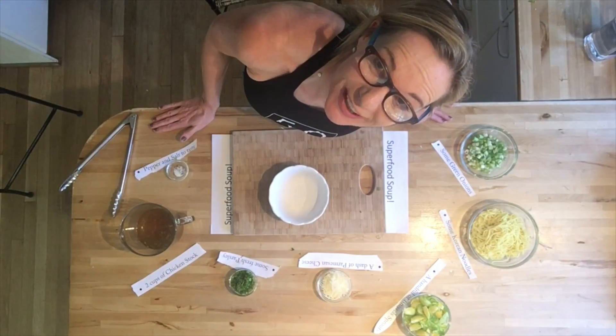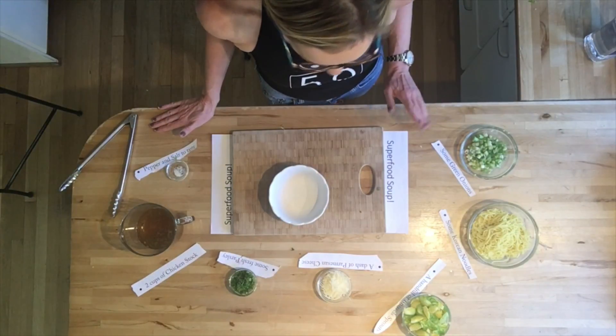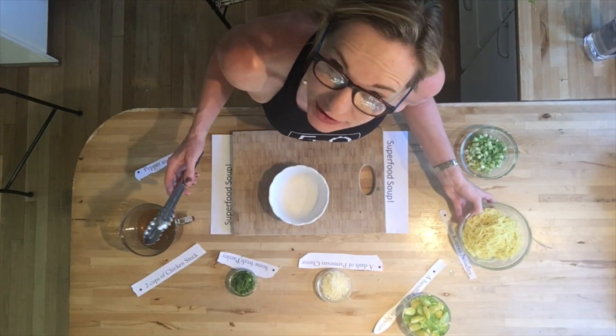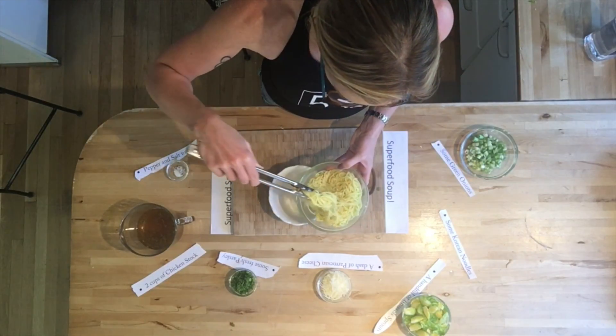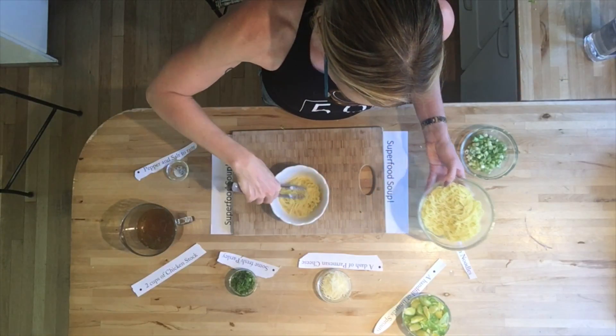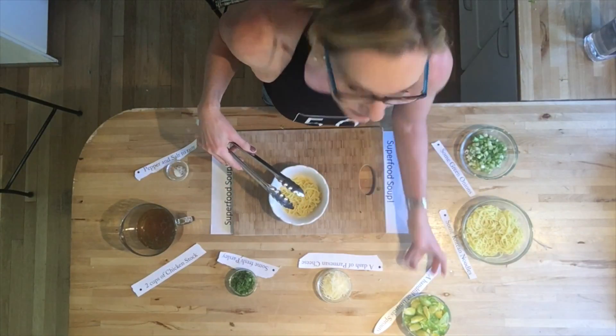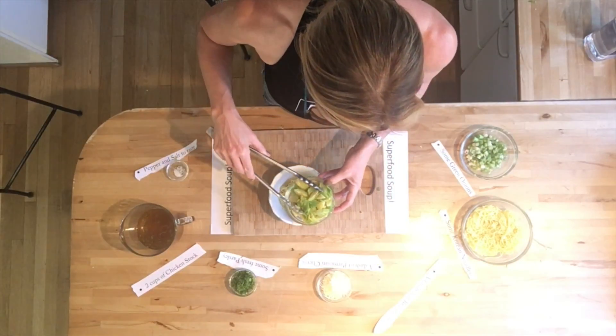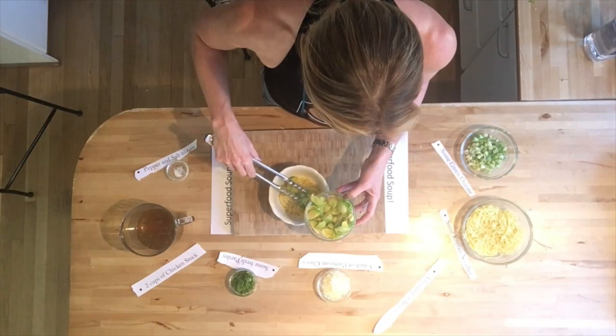I will put the soup together now. I boiled the Korean noodles for about two to three minutes — they are slightly al dente. And the same with the Brussels sprouts, also about two to three minutes, boiled vigorously.